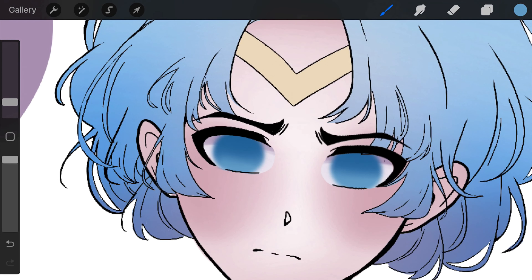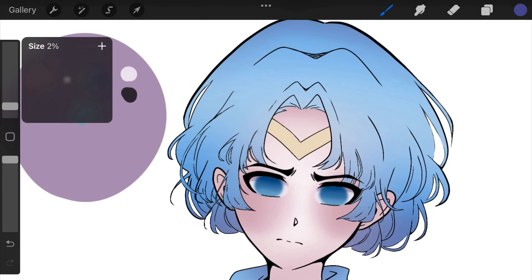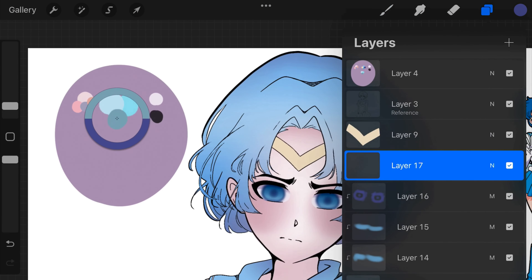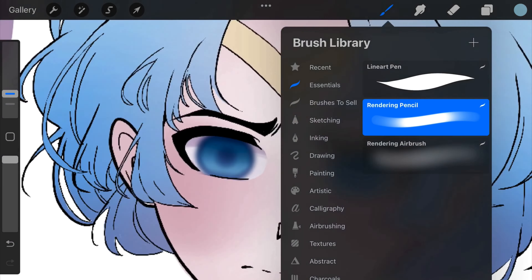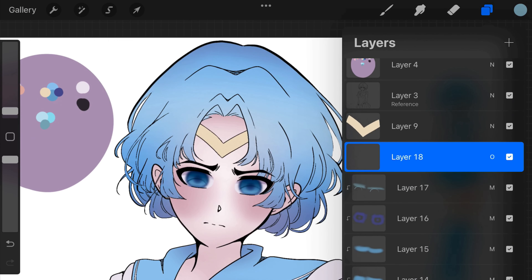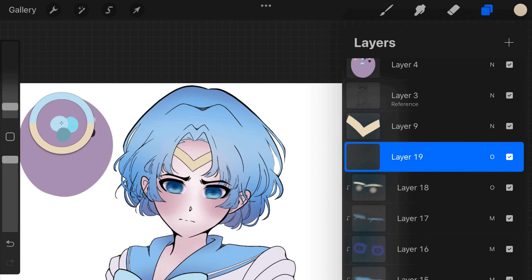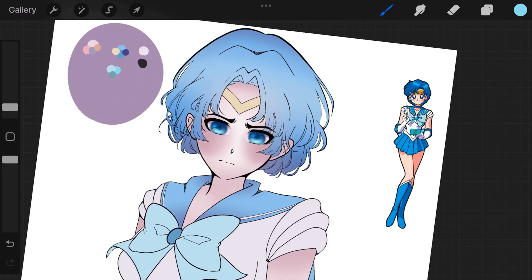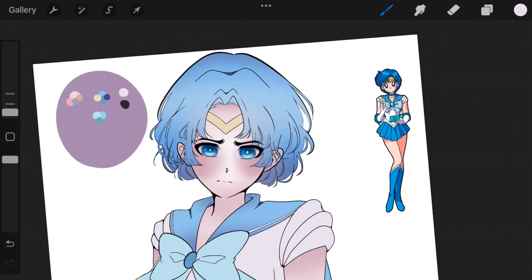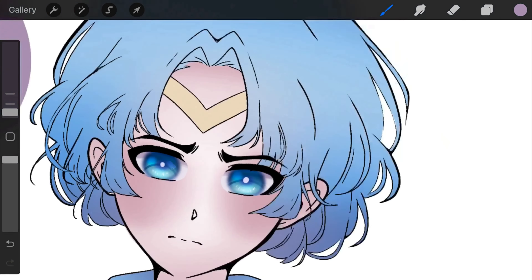Now I am starting to render the eyes. I'll shade them with a multiply layer and clipping mask — I just build up a gradient and add some darker colors on the middle inside and then on the outside ring. Then I'll go with an overlay layer and add some light to the bottom. I just play around with it; there's not really a certain way to do it, just whatever looks nice.